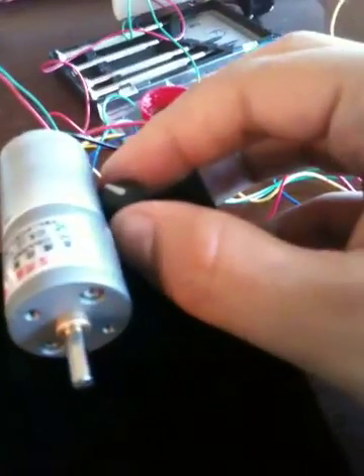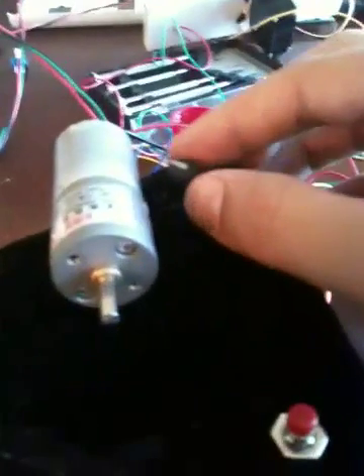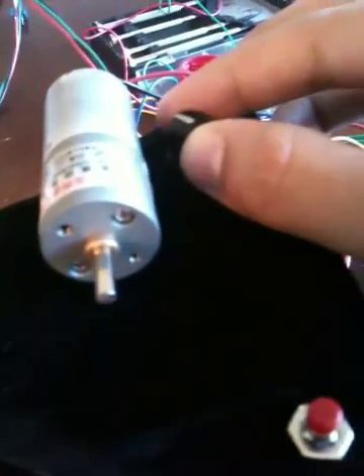Let me just set it here, maybe you can see. I'm going to try to hold the camera and videotape this at the same time. So I set it up so that as I turn this knob, the motor starts to increase its speed.